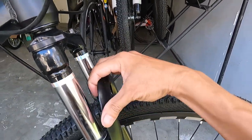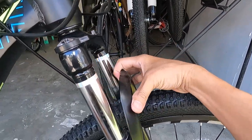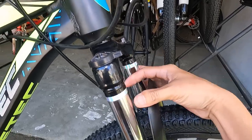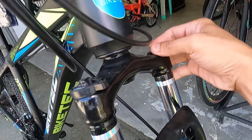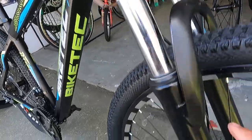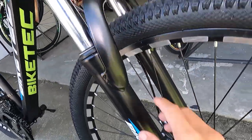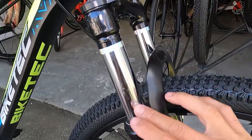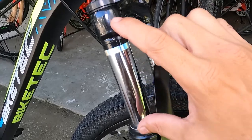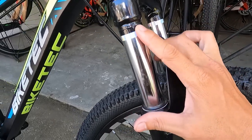Dito sa kanyang suspension fork — naka-suspension fork siya. Meron siyang manual lockout: close/open. Preload. Syempre bakal ang stanchions. 105 millimeter ang travel ng kanyang stansyon.